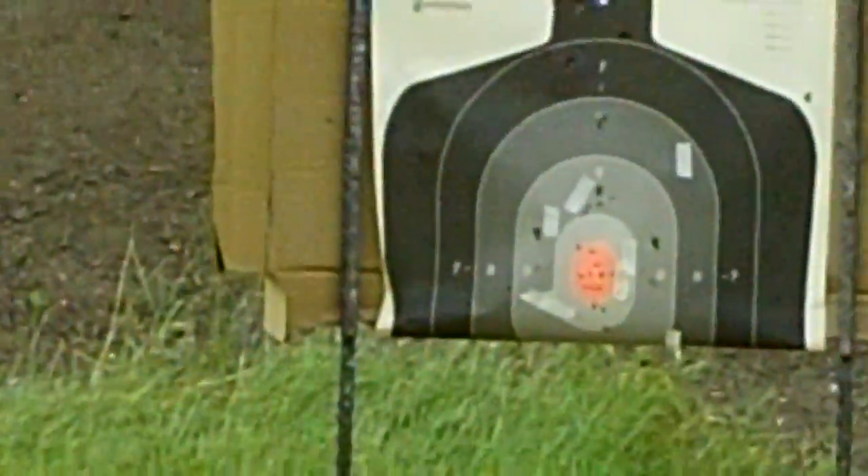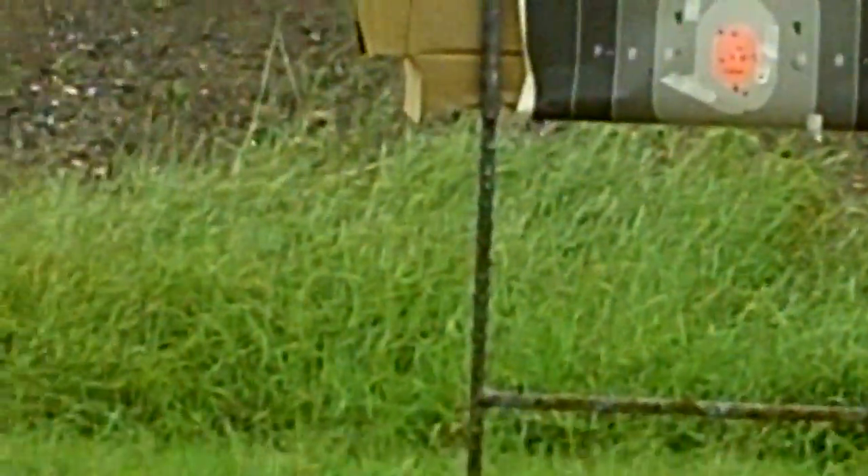He's dead. Did it lock open? See, this does something that the MP5 won't do — it locks open on an empty magazine. You can see all the little brass flying right in front of me while you were shooting. And look at that center red zone, it's just peppered.